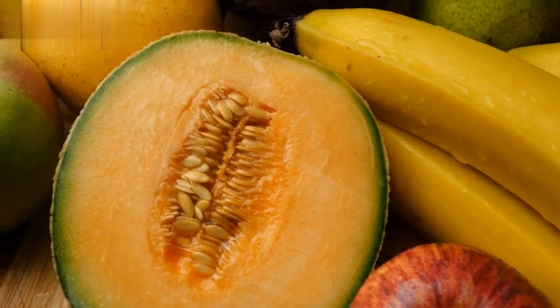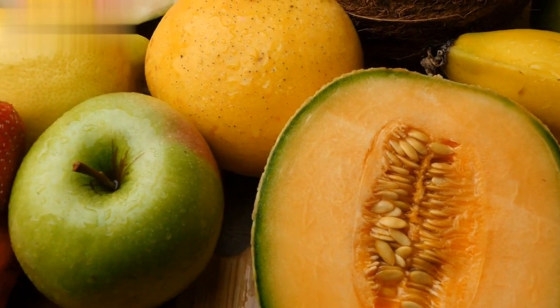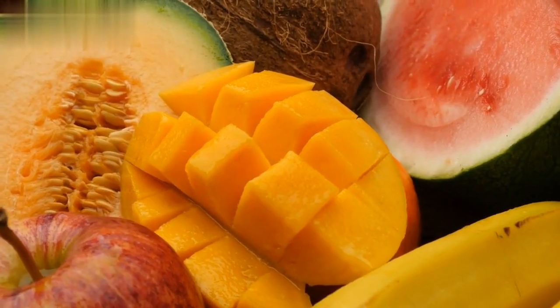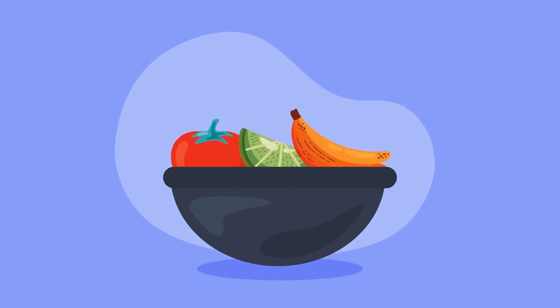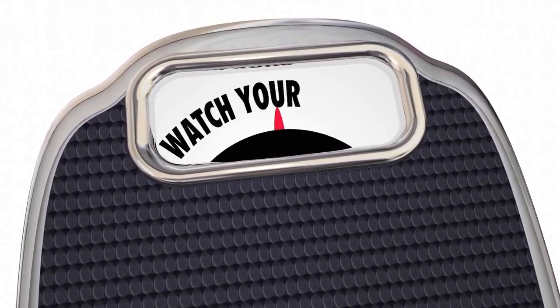And there you have it — a delightful and healthy fruit raita that will not only satisfy your taste buds but also support your weight loss goals. It's a guilt-free treat you can enjoy anytime, anywhere. Thank you for watching this video. If you enjoyed this fruit raita recipe, make sure to give it a thumbs up and subscribe to our channel for more delicious and healthy recipes. Remember, your weight loss journey can be delicious too.